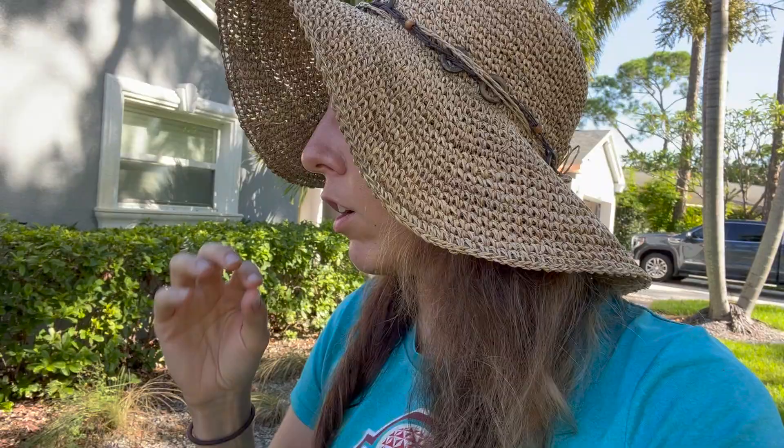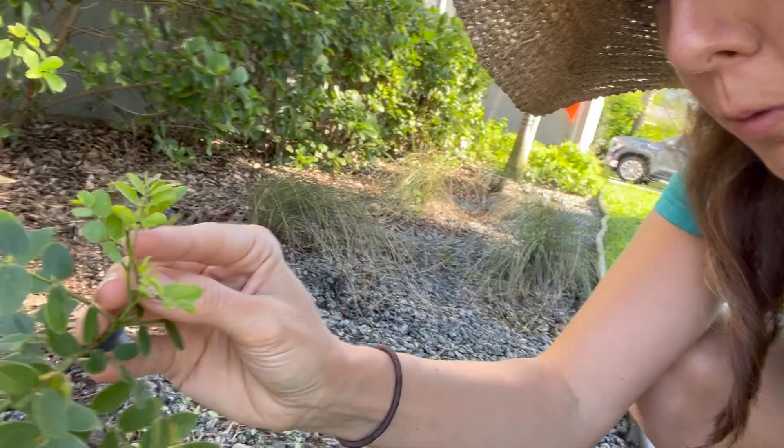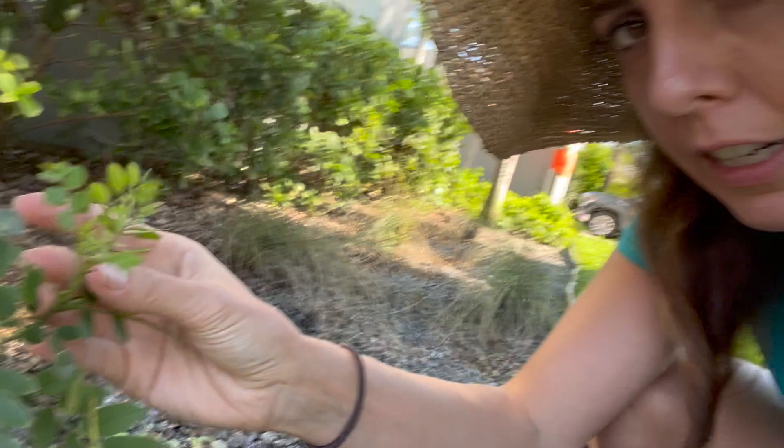The first thing I always look for when installing a native plant landscape or any garden is: did it put on new leaves within the first week or two? You can see right here — fresh green growth, new, smaller, brighter green. When you first put in a plant, that tells you you didn't kill it. I'm not looking for it to double in size or put on flowers — just looking for: do you feel okay enough to put on some new fresh green growth?